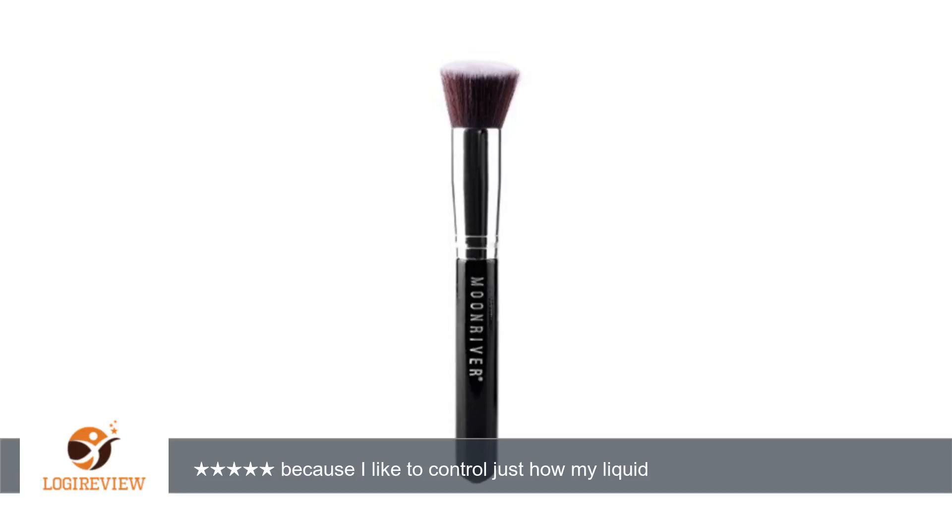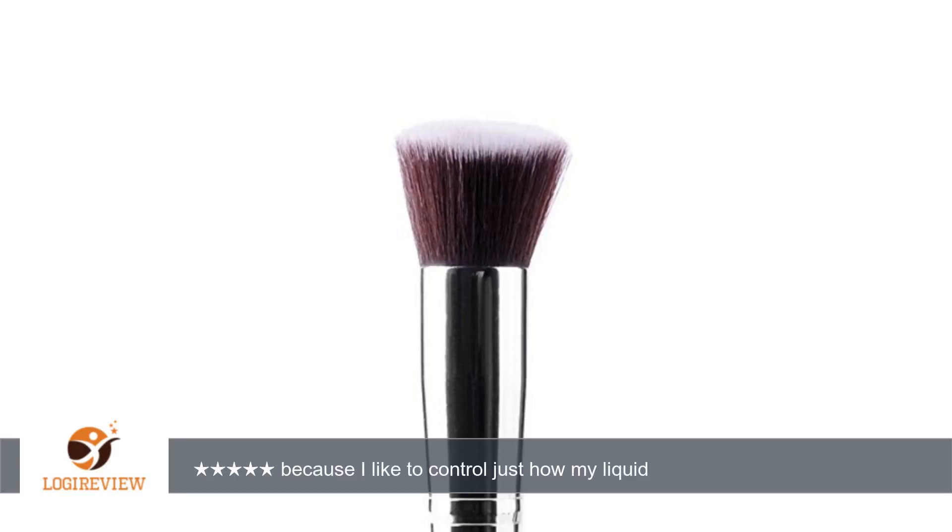Hello, welcome to Best Reviews at YouTube. This item has a rating of 4.0 out of 5 stars. A customer wrote: I use this brush as a contour brush and also as a foundation applicator because I like to control